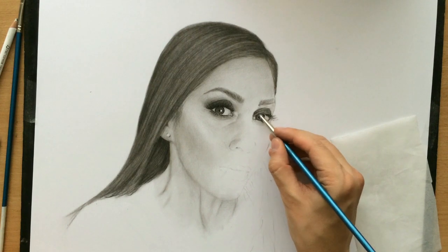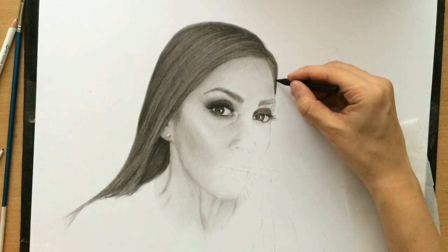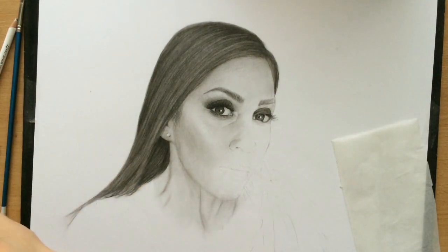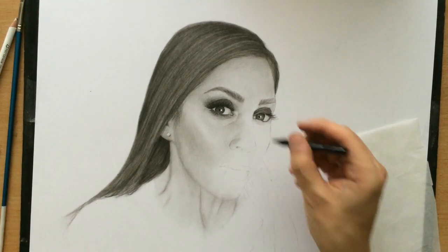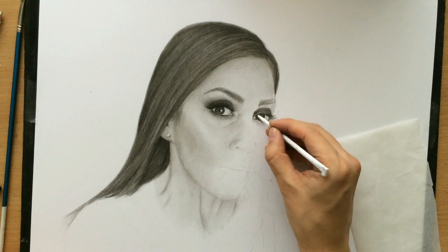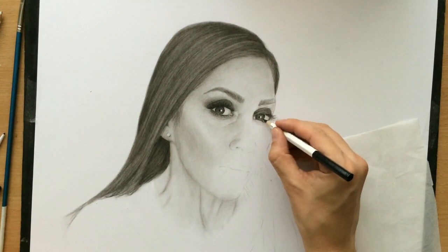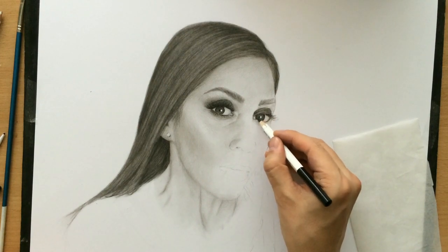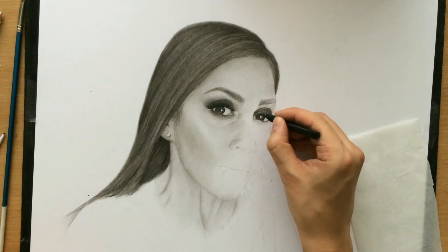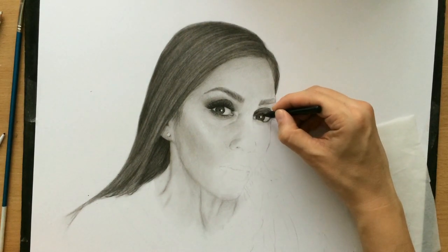I'm also using this brush a little bit so that I can blend some areas even more smoothly. I also like to combine the charcoal pencils with a black colored pencil. I use the black colored pencil to add some details, to add some finer lines, and maybe clean up some of the edges. Now I've got to tackle those long eyelashes.